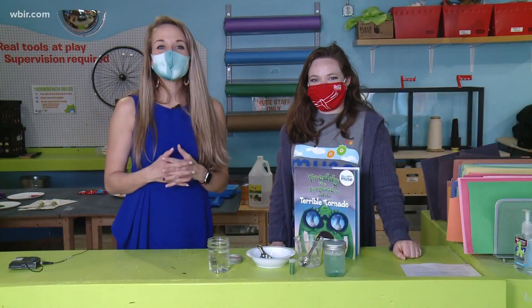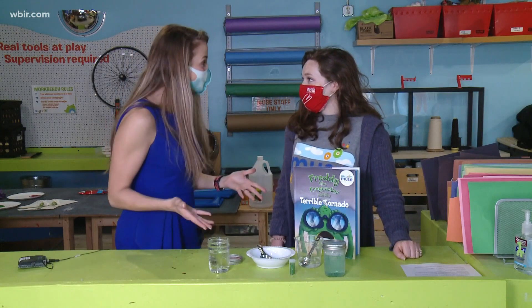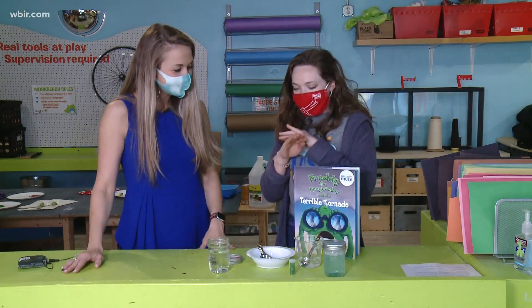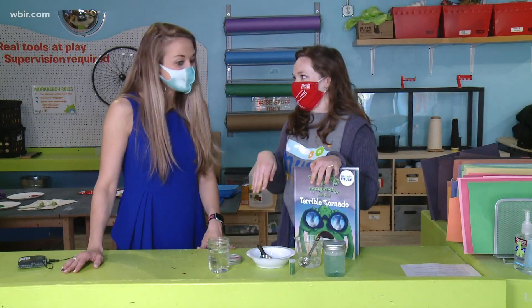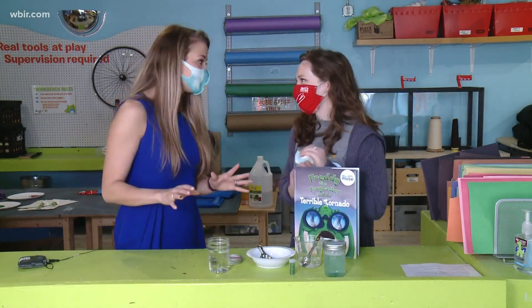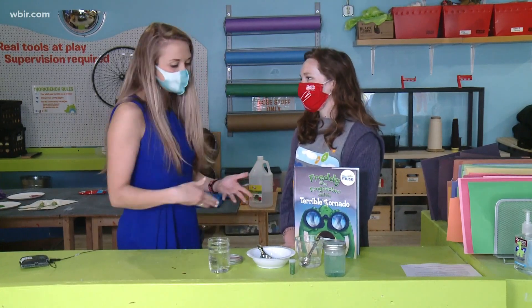Hey there everybody, it's time for this week's news minute and we are joined with Jen. Jen, what are we doing today? Today we are doing something super fun — you may have done it before — we are making a tornado in a jar, which I have always loved doing. I cannot wait to show our kids and it's so easy to do. What ingredients do you need?